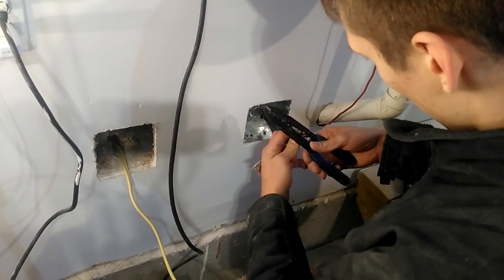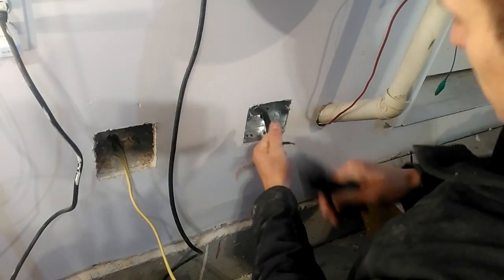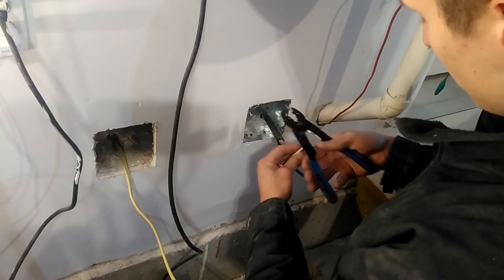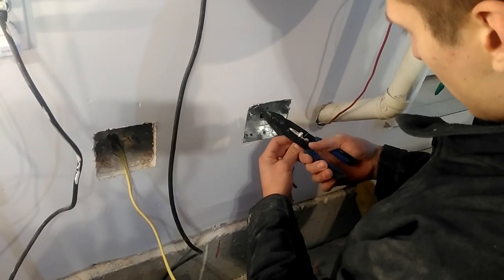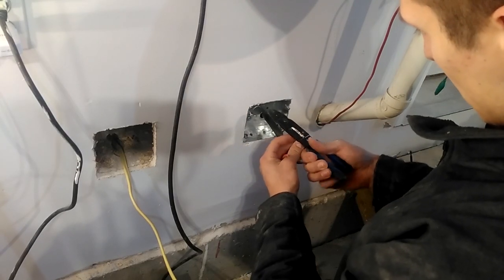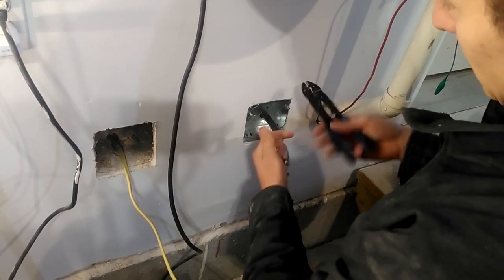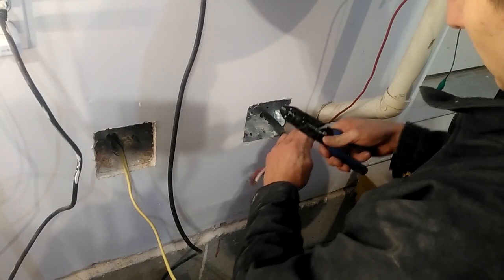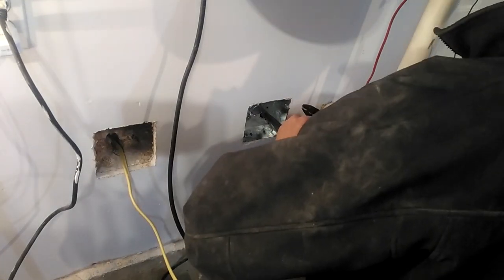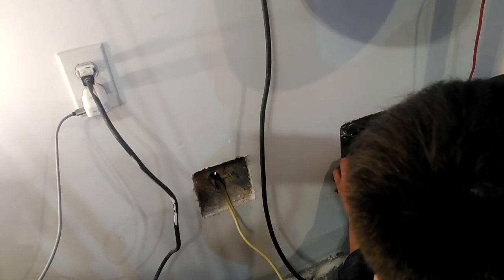These are just regular wire strippers — you can get nice automatic ones for about 30 bucks. This is a braided copper line in this 10 gauge, so you want to make sure you twist the ends — that's going to make it easier to insert them into the actual plug. You'll see four wires: white is neutral, black and red are hot because it's a two-pole breaker — they're each going to one 120-volt pole on your panel. The green wire is ground. They should be marked out on the back of your actual receptacle.